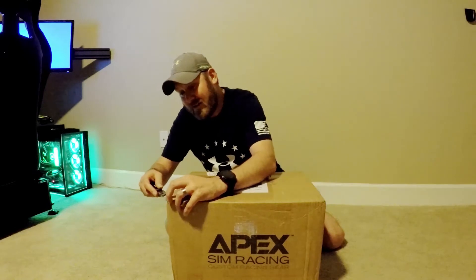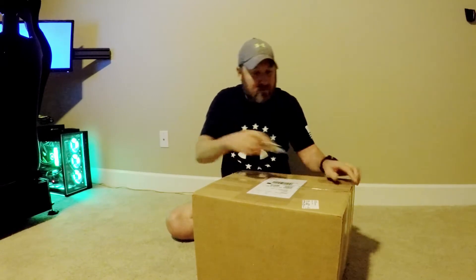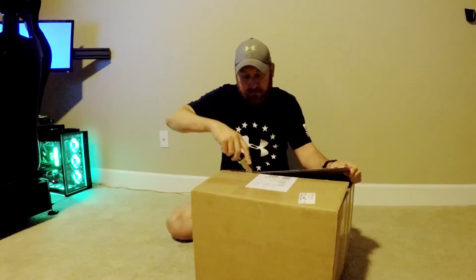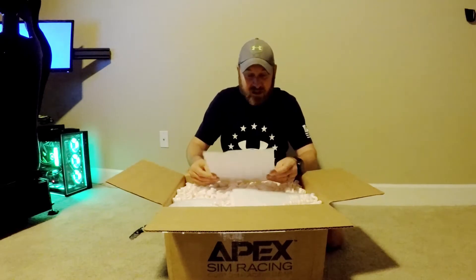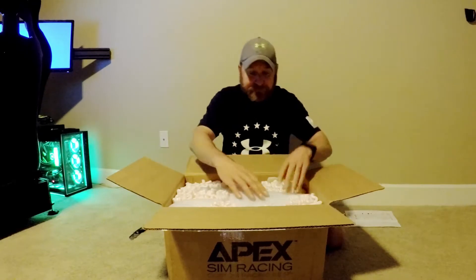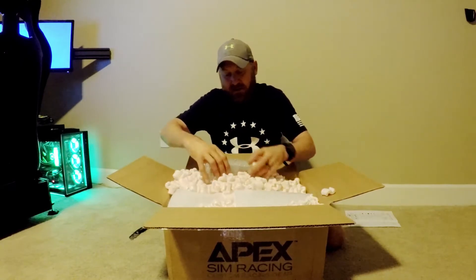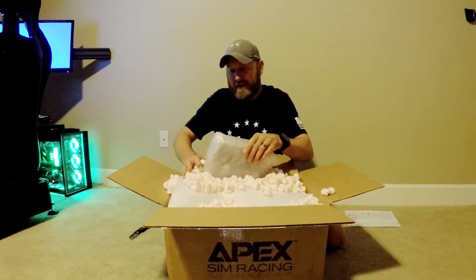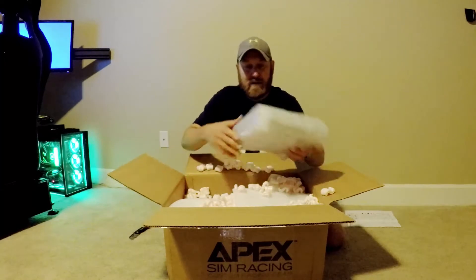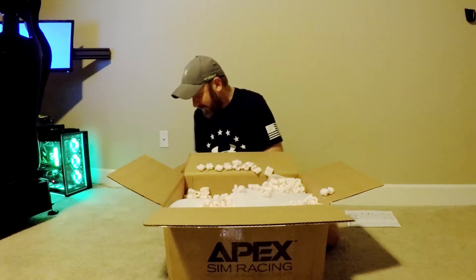We're going to get those open and show you what's in the box. Got a trusty little knife here. Got a nice little thank you letter from Jimmy. And we have a lot of peanuts. Got some wraps here, so let's go ahead and get this out of here. This will be the first item in here.